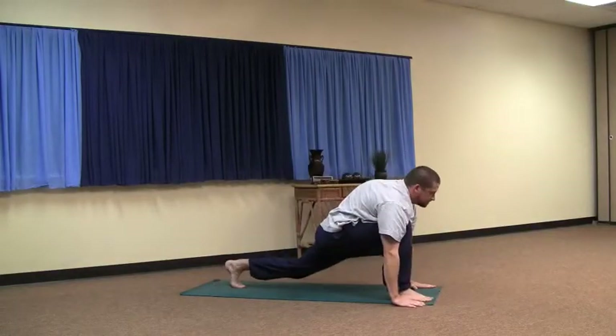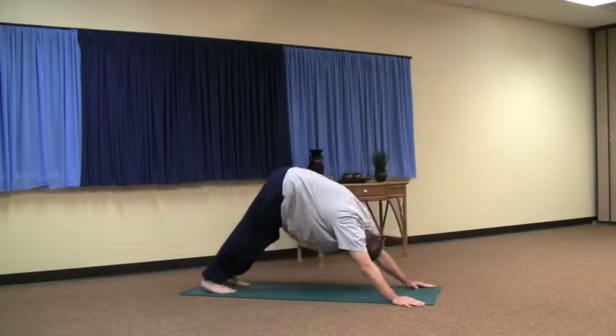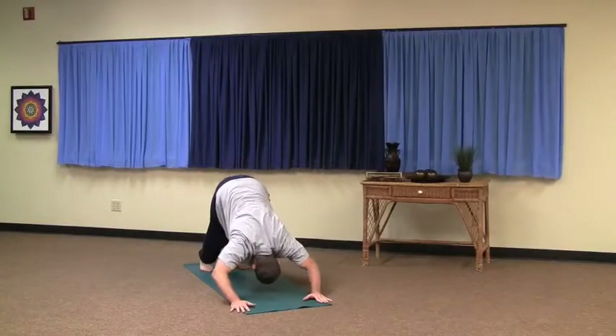Left leg's back — inhale. Exhale, right leg's back, downward dog. Slide into the upward dog — inhale. Exhale.